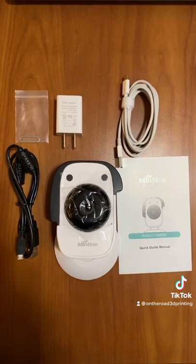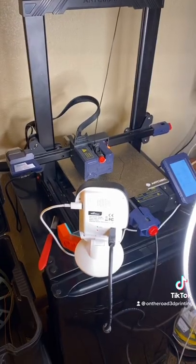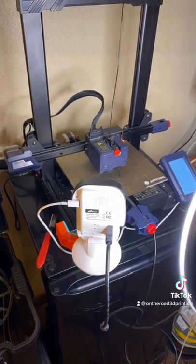That is everything that it comes with. That was shockingly easy to get set up — that really didn't take long at all. Had to do a quick stop and restart.